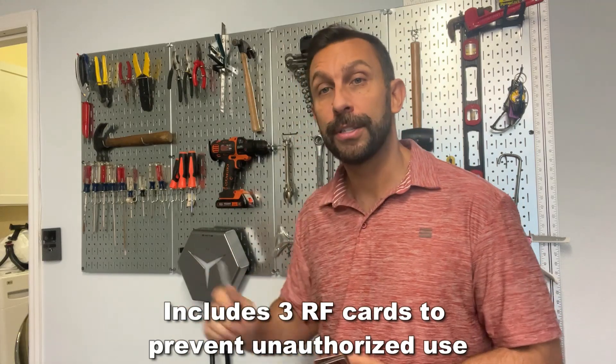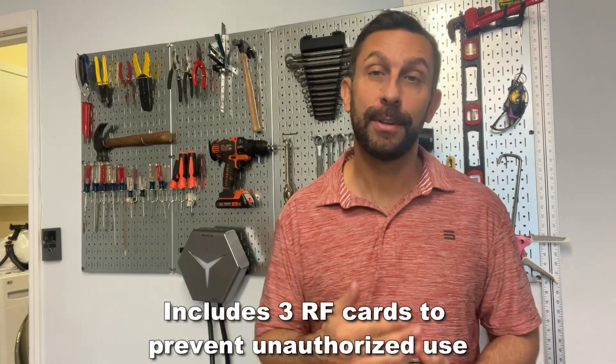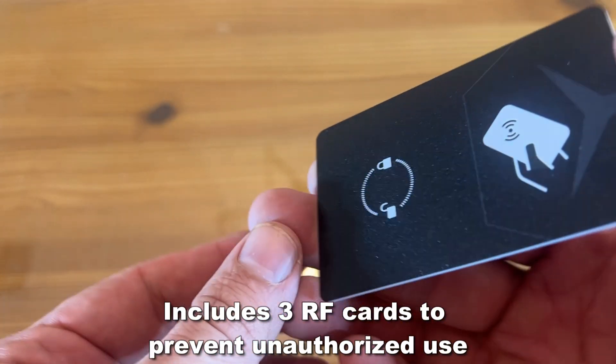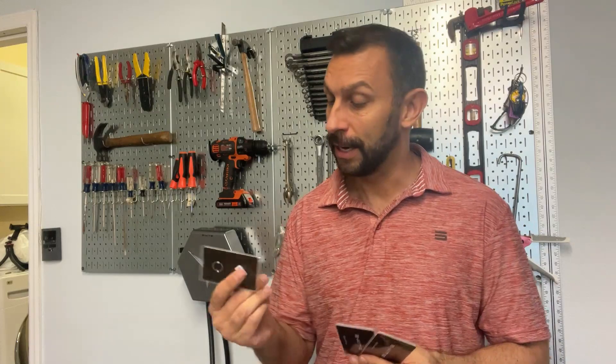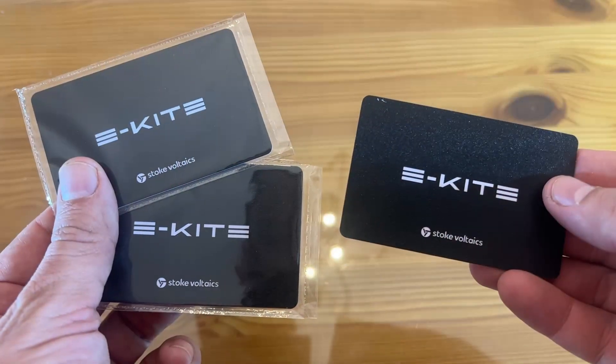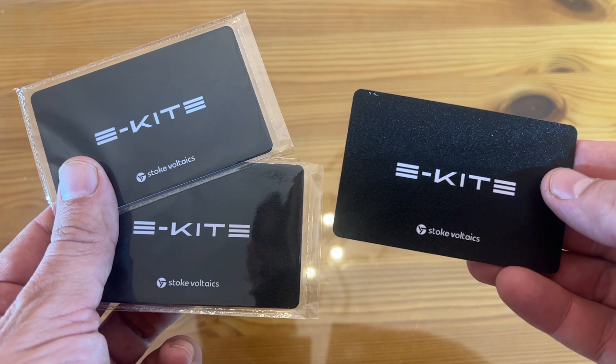It uses cards to indicate that it's time to charge, so not just anybody can charge their car with it. You have to have one of the cards, and what's nice about that is it comes with three eKite cards so you can turn it on and off at your own convenience.